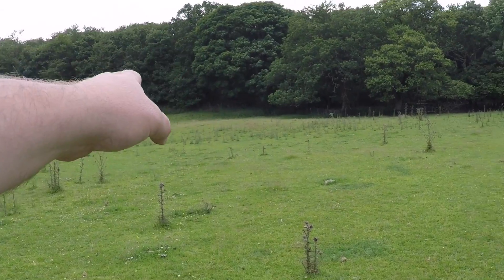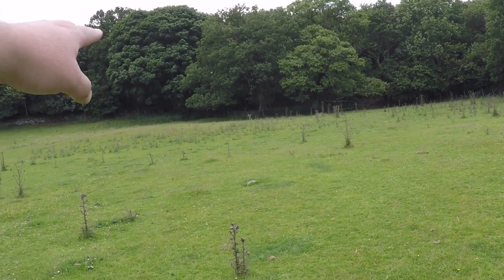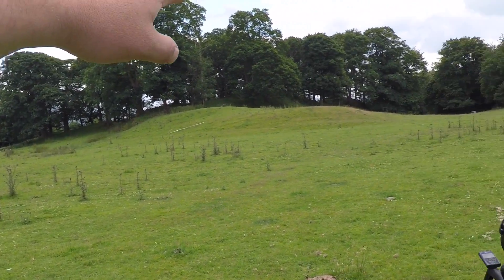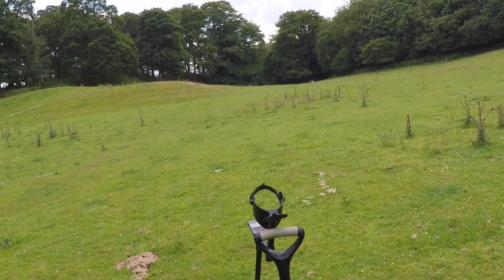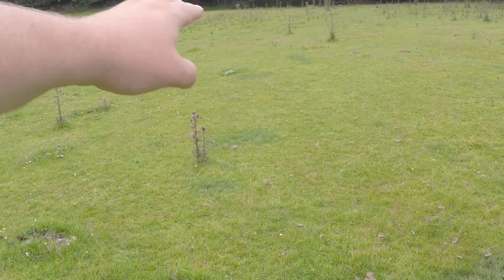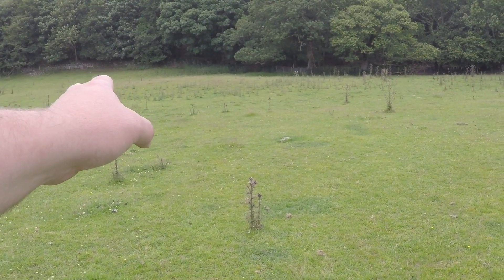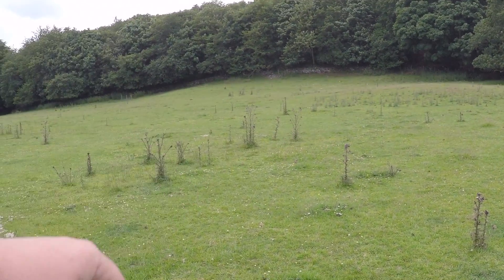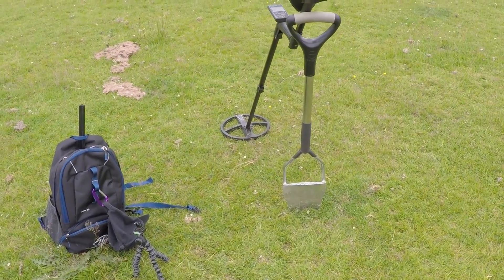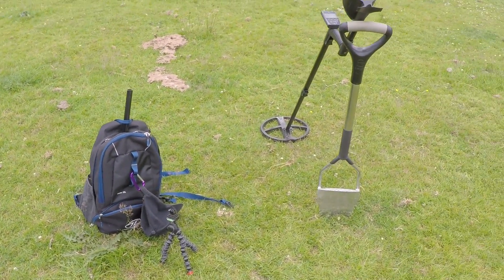There are humps in this field - when I was next door with the archaeologists, they picked up on these humps. The smaller humps caught their interest especially. I know I've got the bigger ones over there which I worked on a few weeks ago and only found shotgun cartridges. The archaeologist said to go over the smaller ones slowly, so I'm going to do that now. Hopefully I won't get interrupted by these Welsh Blacks. I'm running the XP Deus with the 11-inch coil and have the 9-inch coil in my bag if I need it.